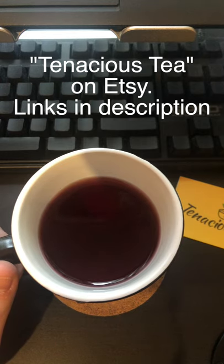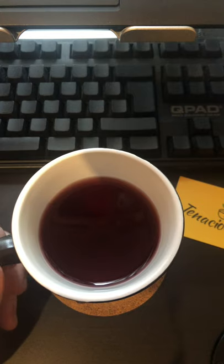It's got black currants, elderberries, hibiscus, licorice, and star anise.